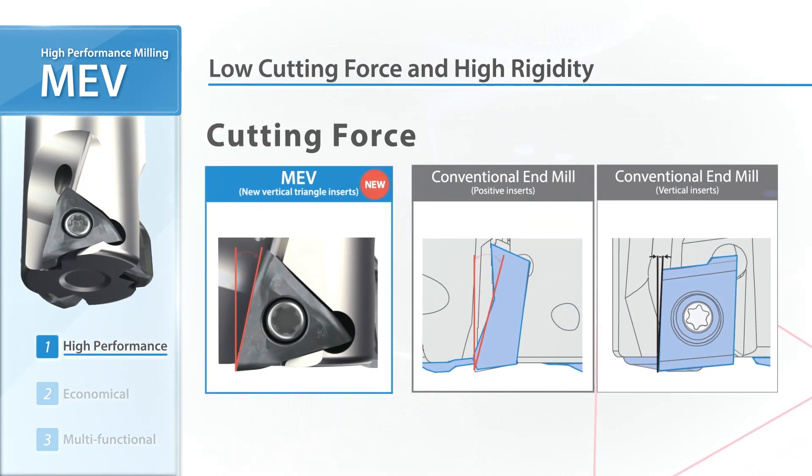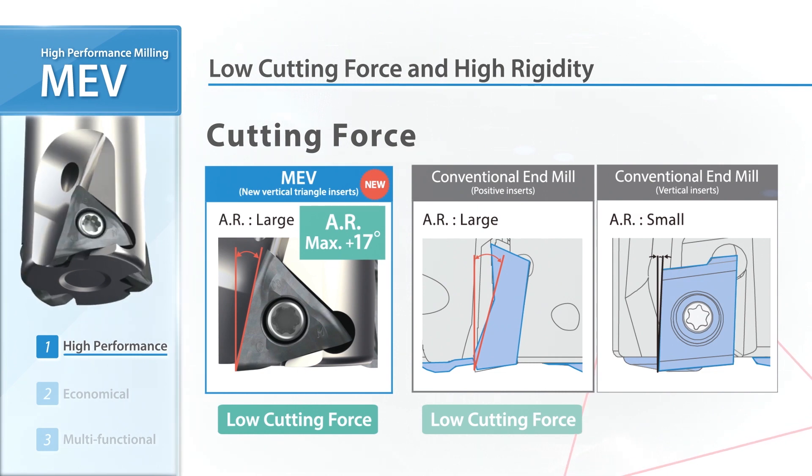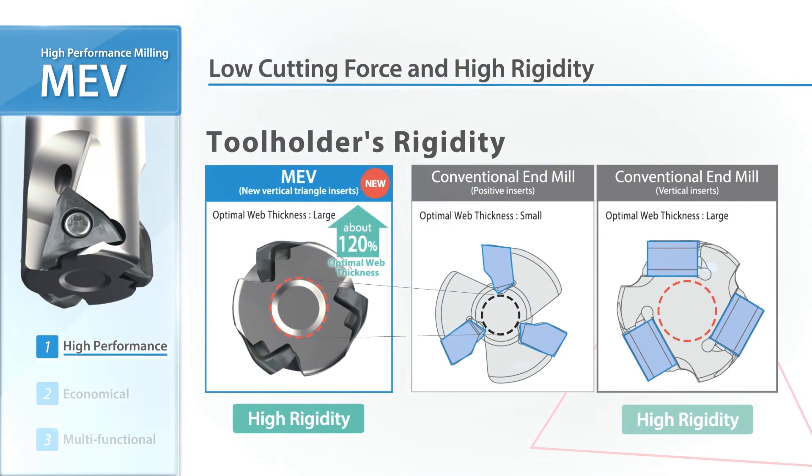The high rake design with large axial rake reduces cutting forces. The vertical inserts enable large optimal web thickness, combining low resistance and high rigidity to improve chatter resistance.